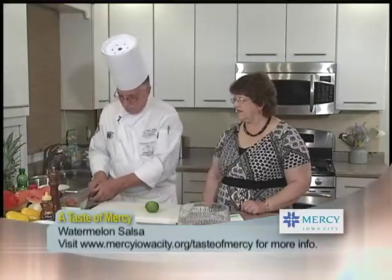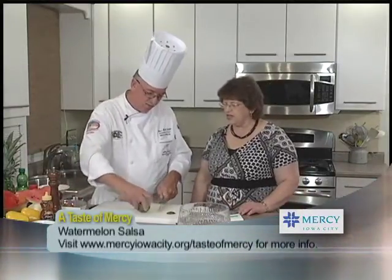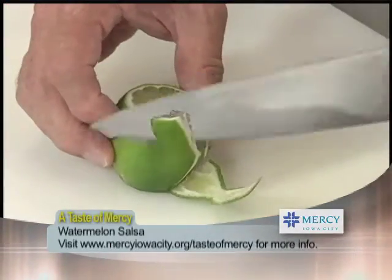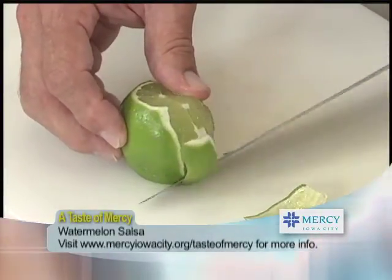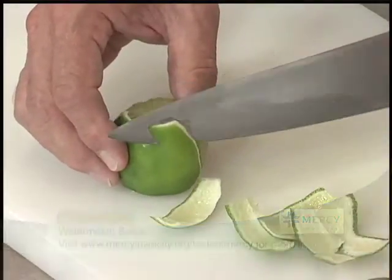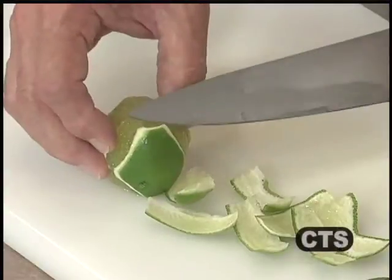Today's first recipe is a watermelon salsa. To start, I need a lime. Watermelon salsa is always fresh, and you don't think about taking fruits and adding them to salsas — it's kind of unusual. This is good served with fish or chicken off the grill. The fruit-type salsas are a little more delicate and won't last as long — I would not keep this overnight. But it's going to taste so good you won't need to.